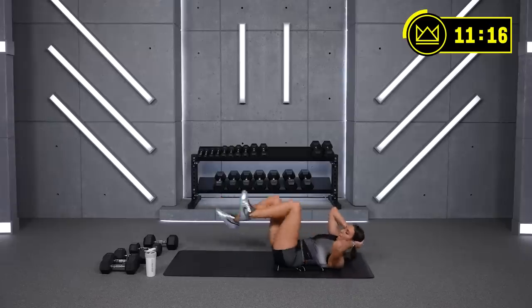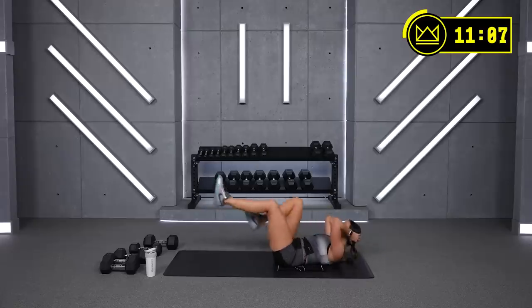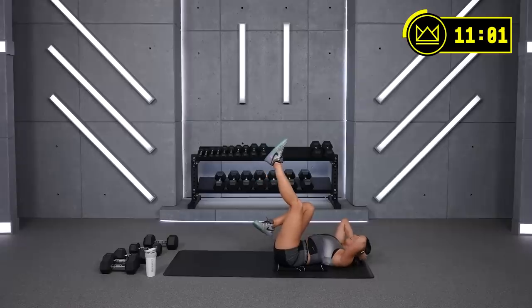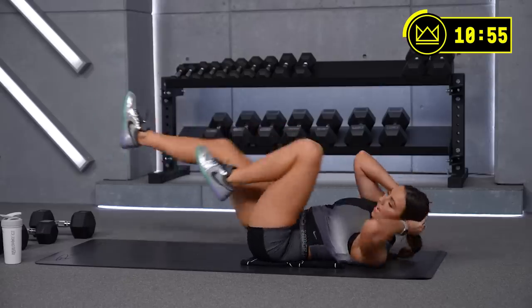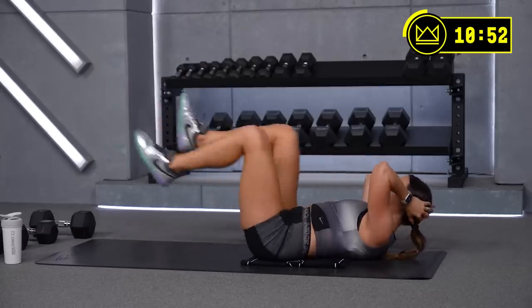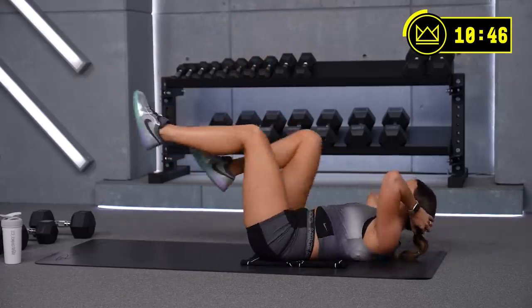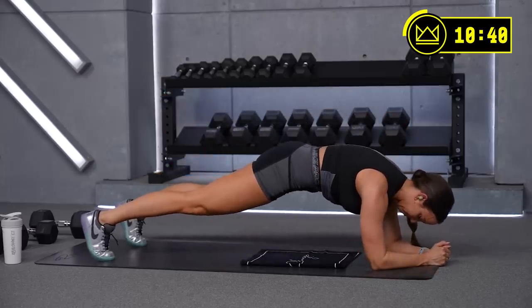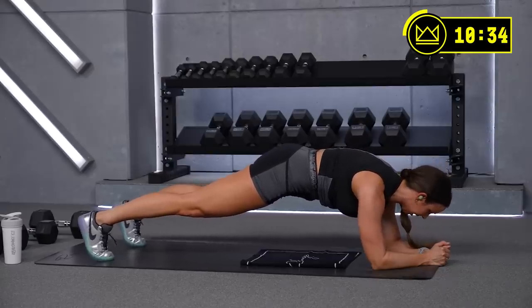Good job — 30 seconds down. If you're working on getting stronger in your core, push through this. I know this is not easy — it's not easy for anyone. If we're working hard, this time under tension is a challenge. 10 seconds — flip to your plank. Let's go!